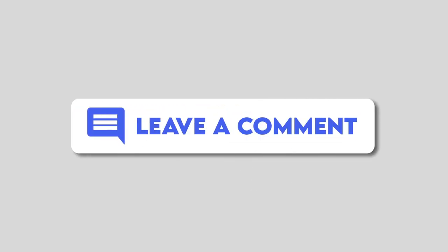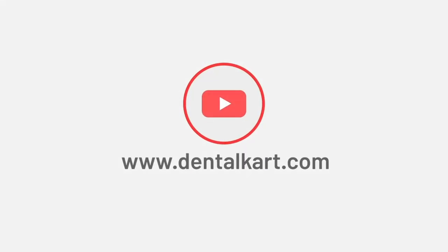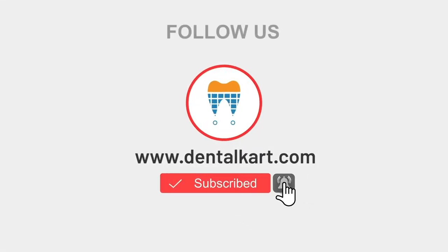That's all for today. Thank you for watching. If you have any questions or comments, please leave them below and do not forget to subscribe to our channel for more informative videos.